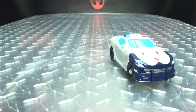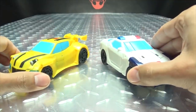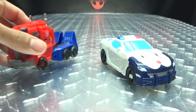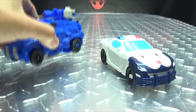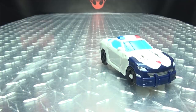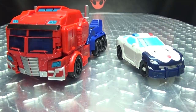For comparison, here he is with Warrior Class Bumblebee, here he is with Warrior Class Prime, here he is with his wave mate Soundwave, and here he is with the Ultimate Class Optimus Prime. So there you go.